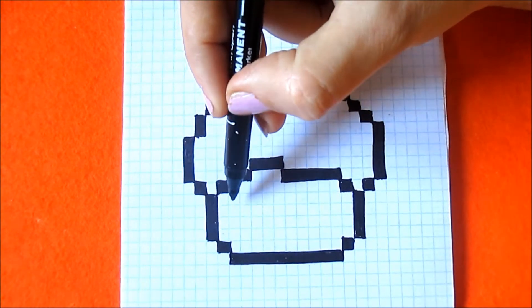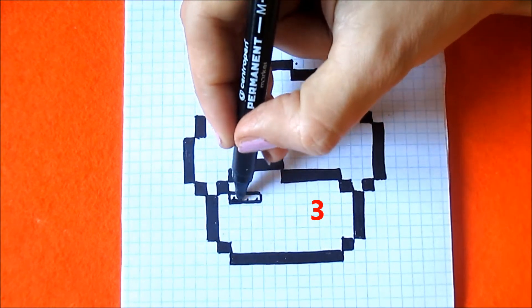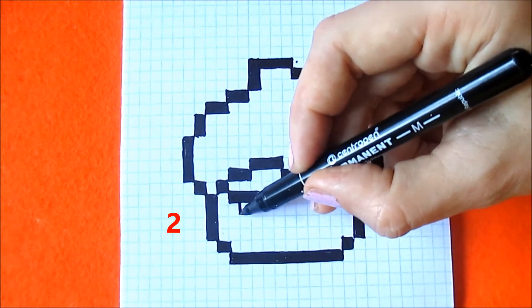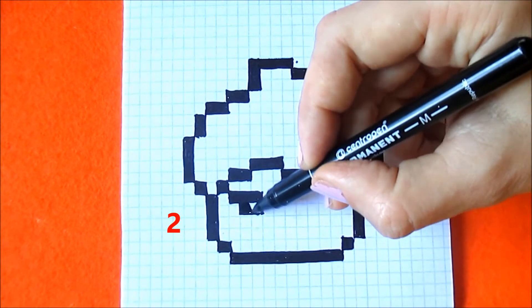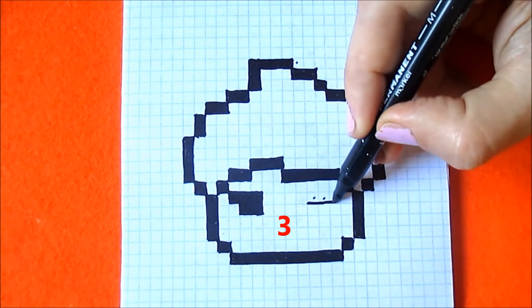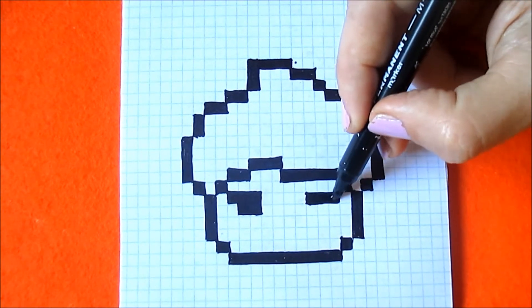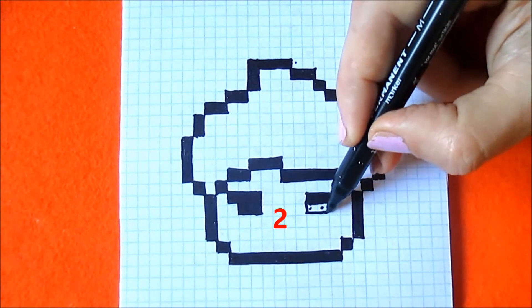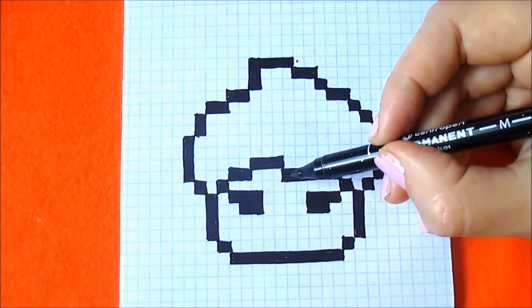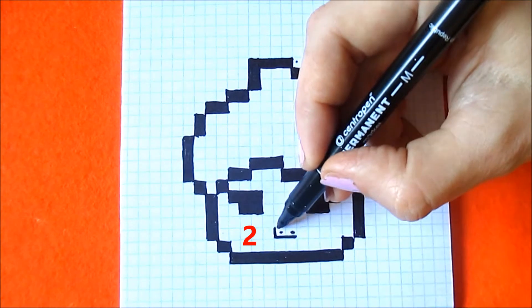From this box, keep one box to the right and color in three boxes. From this box go down and color in two boxes. From this box keep one box to the left and color in three boxes. And two boxes right inside from the right and three boxes — that's the nose. From this box keep four boxes down, one two three four five, and coloring two boxes — that's its mouth.